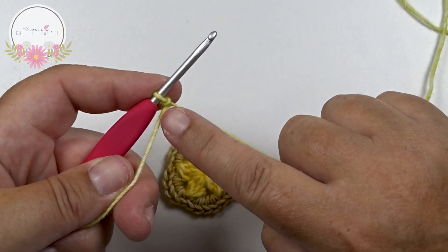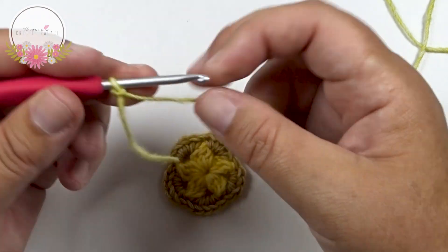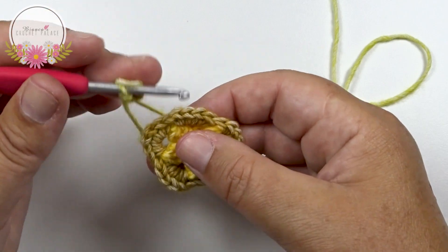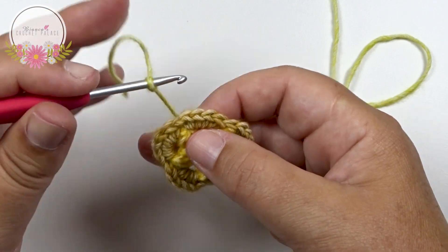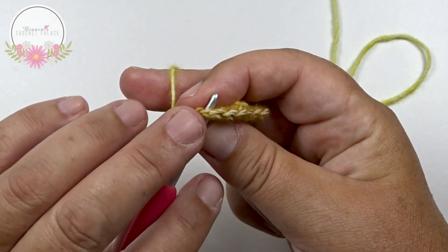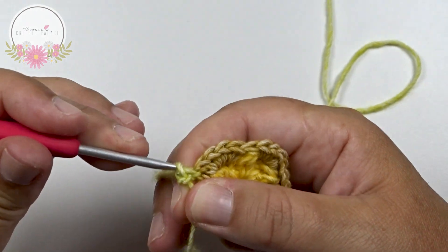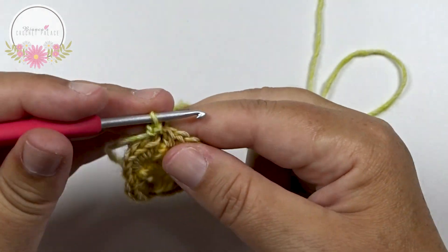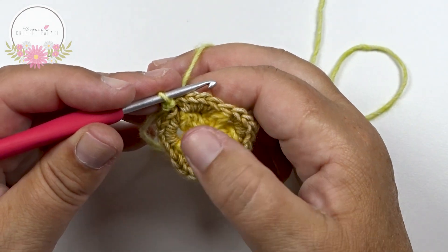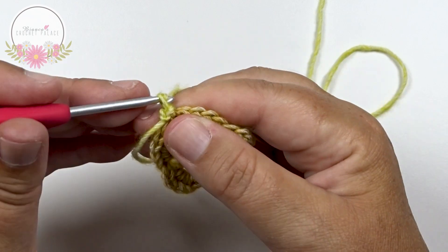Now we begin with a slip stitch on top of the first single crochet of 5. Here at the beginning, on top of that stitch — through that whole stitch, that V — grab your yarn, pull up, and pull through. You make 5 flower petals all the way around. For the first flower petal, make a chain 3: 1, 2, and 3.